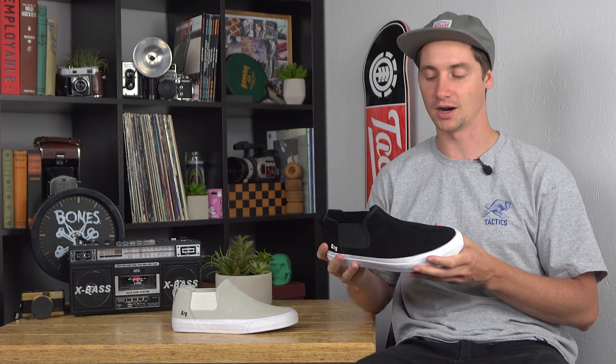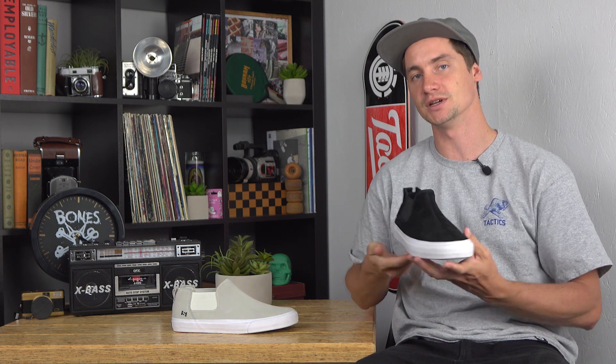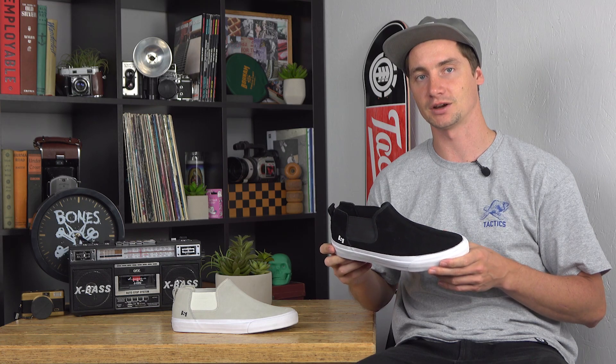From State Footwear, hyped on what they're doing over there. This is the Felton. If you have any more questions, drop those in the box below or head over to tactics.com to check them out.